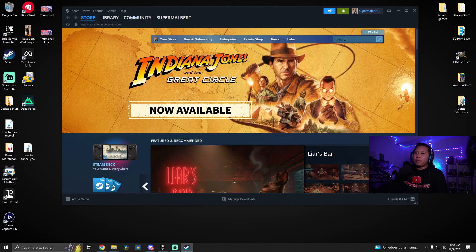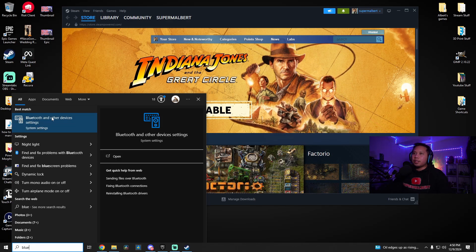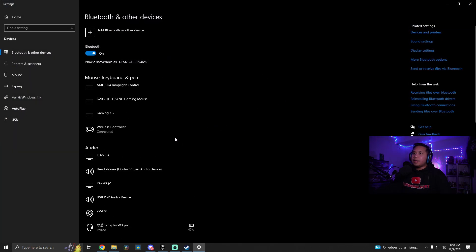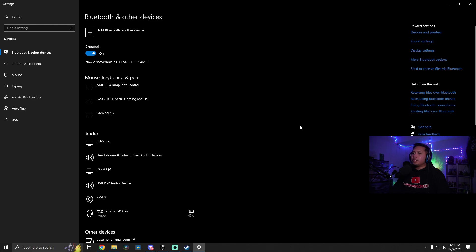Now open up Bluetooth and other devices settings again — the same one from before. Click over here to the bottom left search bar and search for Bluetooth, then click Bluetooth and other devices settings. You'll see it says Wireless Controller — click on it, select Remove Device, then Yes. And that's it — the controller should disconnect.